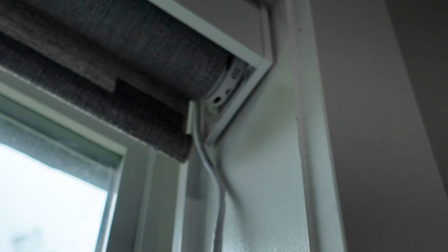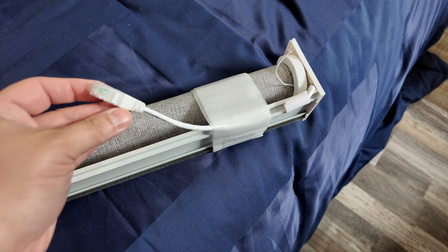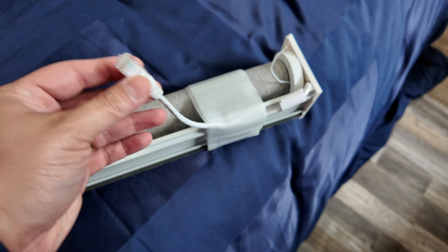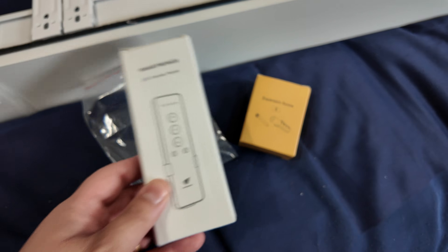You can choose what side you want the charging and motor. These Matter over Ethernet shades have both a USB-C port for power — if you need that or if you don't have PoE — and it also has an Ethernet cable sticking out. It does come with a coupler so you can connect it to another Ethernet cable. I actually have a power over Ethernet switch behind my TV here in the bedroom, which I'm able to use with these shades.